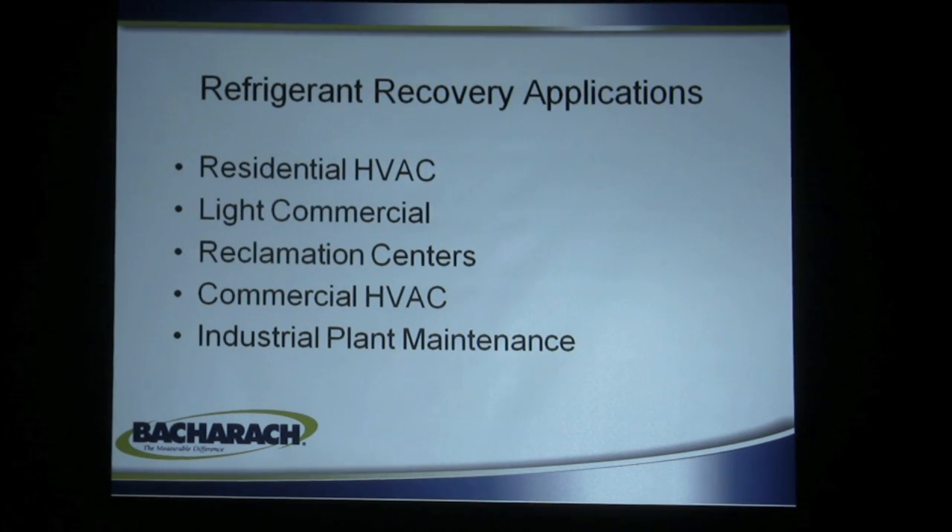Applications include residential HVAC as well as commercial, reclamation centers where they use recovery machines to take refrigerant out of old refrigerators, air conditioners and things that are piled on dumps, commercial HVAC systems, and industrial plant maintenance.